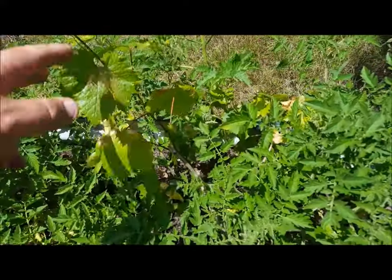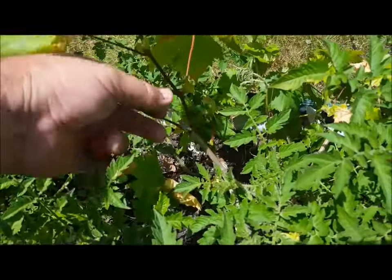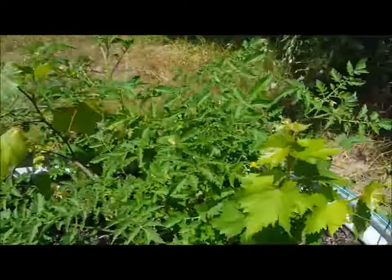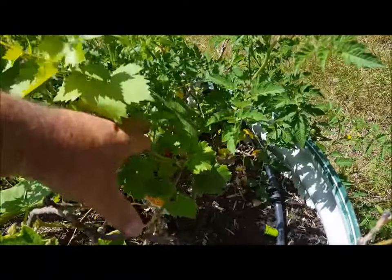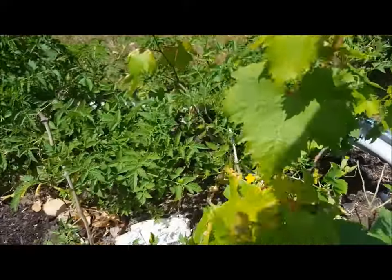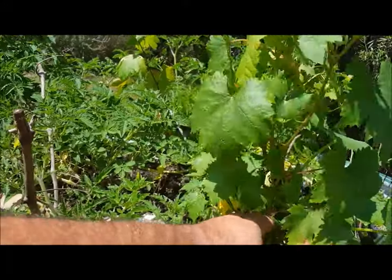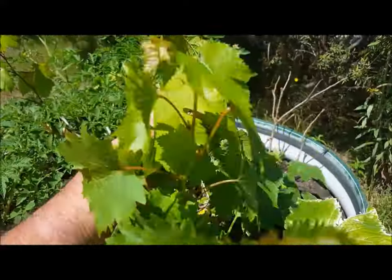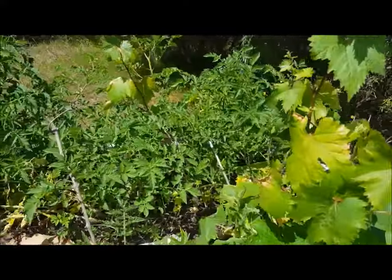This one over here — not sure if that's Gordo or Flame Seedless — a little more than any of the others. Yeah, it was a good 20 inches of growth on that one. This one's probably a bit over a foot of growth; this one's put out a couple of canes.